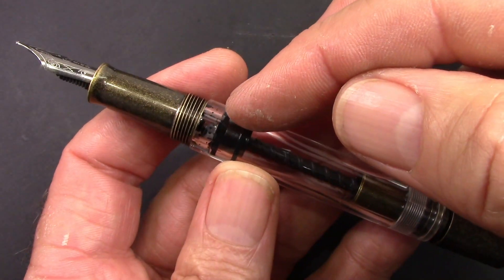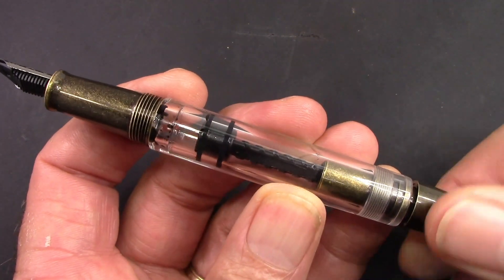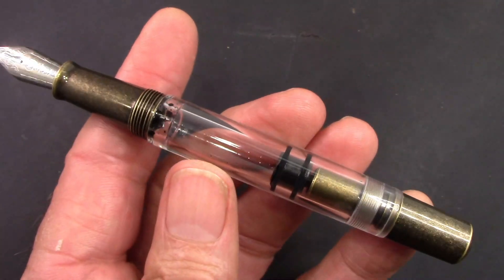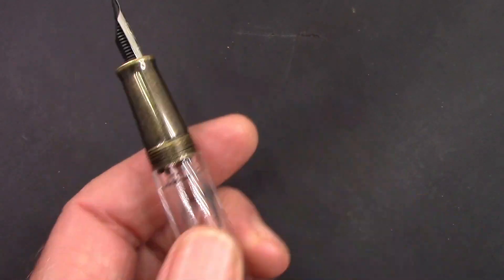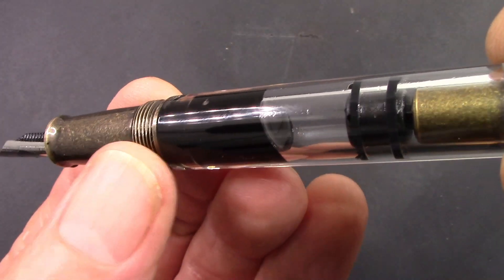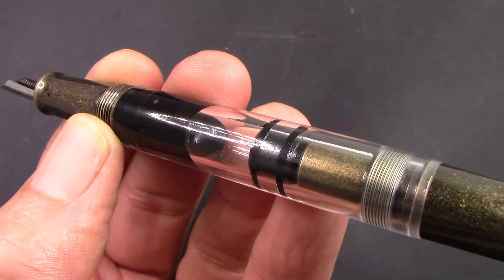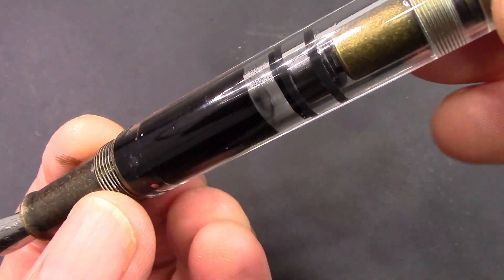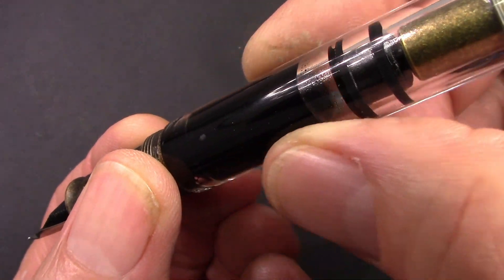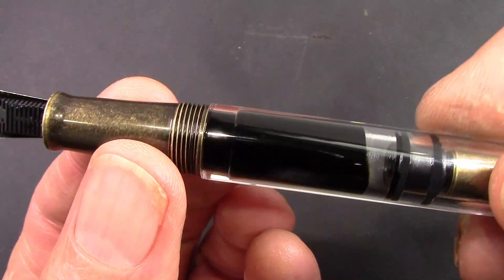There's only so much of that screw assembly they can have there to give you that piston travel, but that's probably a good amount of travel for a pen this size. So after the first draw, I go up and down two more times to flush and saturate. Coming up very, very slowly on that last fill, there's still a little bit of air trapped in there, but not much.